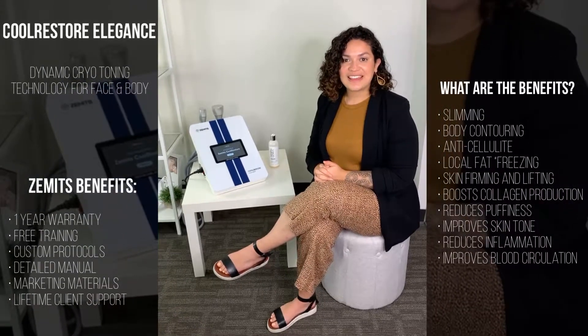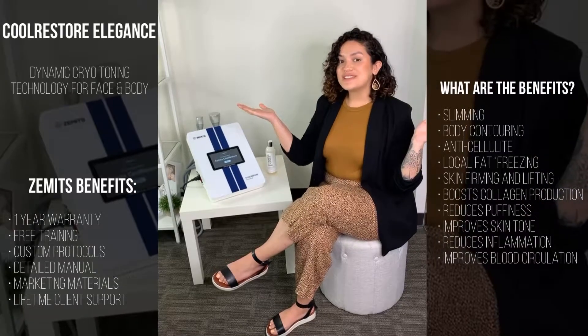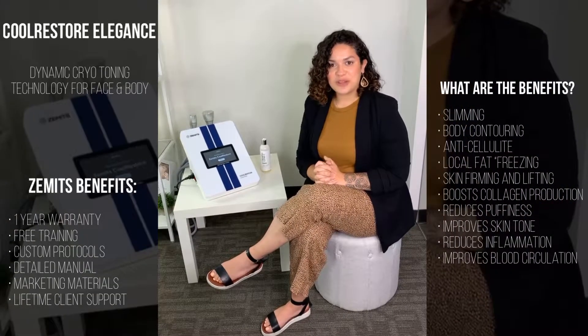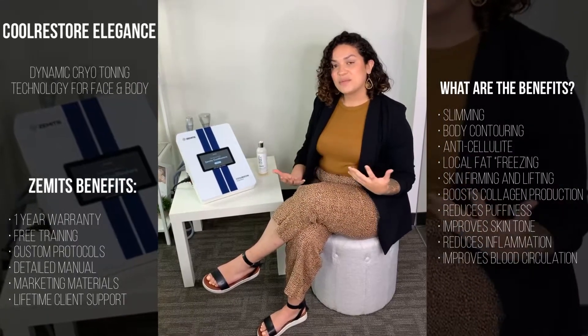It's Sarah here, the brand manager at our Carlsbad, California location. It's a beautiful sunny day, and because it's so nice and warm out, I figured it'd be a great time to talk about our Zemmets Cool Restore system since we are getting into the warmer summer months.